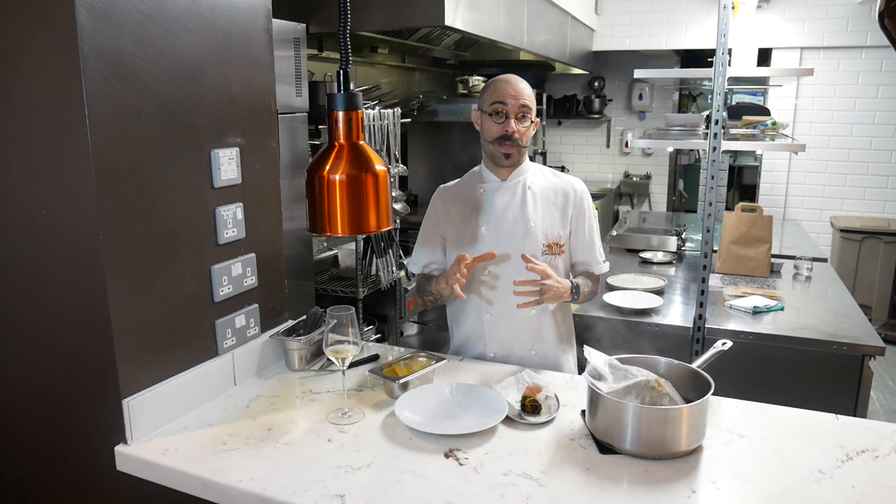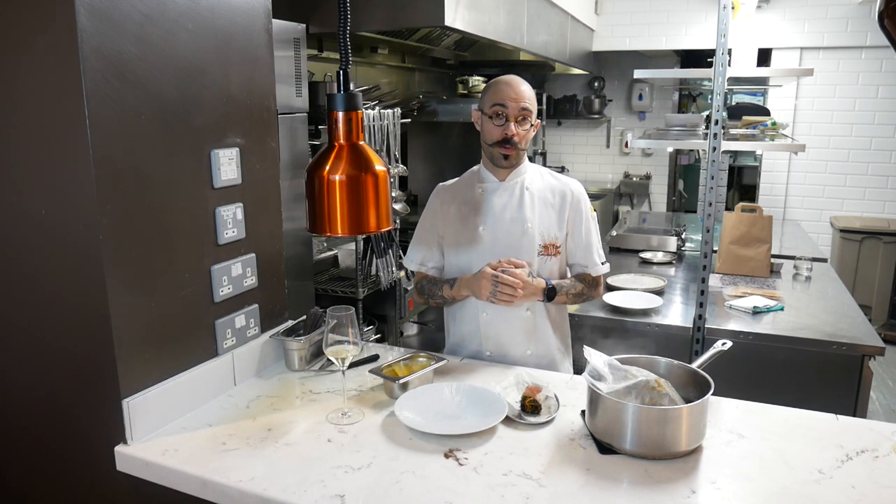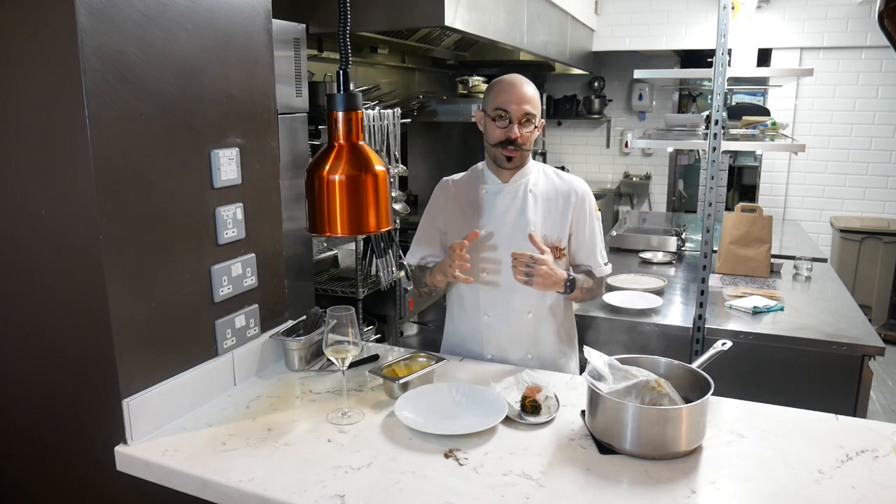We're open Wednesdays to Saturdays for the immediate future, and your support means so much to Becky, Rob, myself and the rest of the team. Most of the team. Some of them hate you. That's the way it goes.